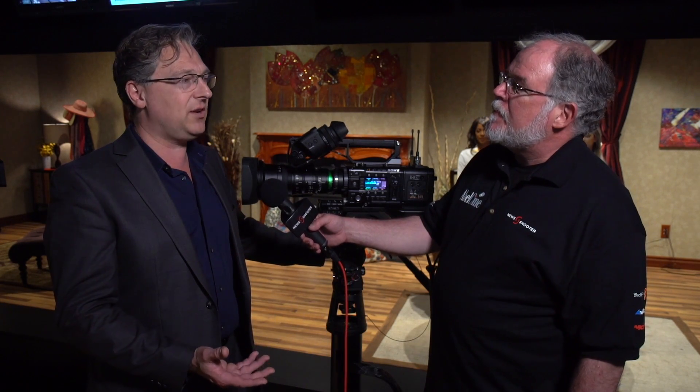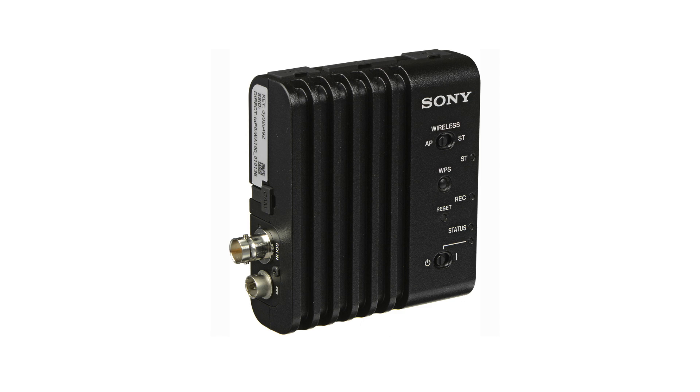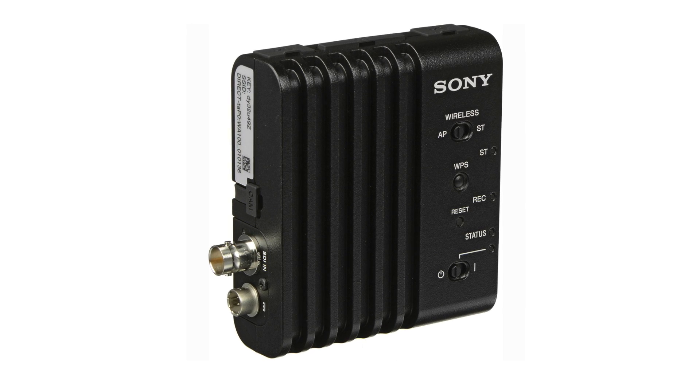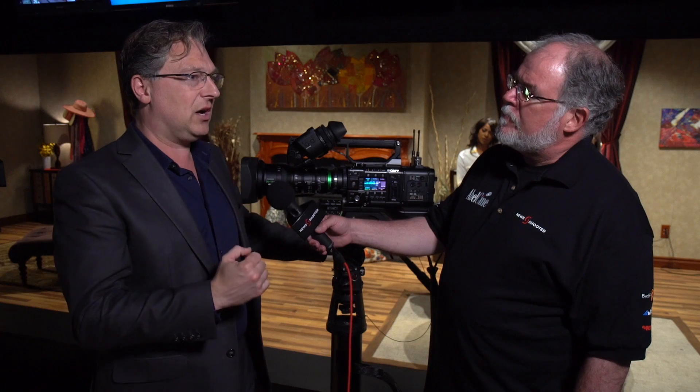So we're continuing that with version 9, and version 9 is going to support the new CBK WA-100 adapter — a streaming adapter, which is basically a proxy encoder. So coming out of SDI to the adapter, you can record a separate proxy stream up to, I believe, 9 megabit, but it's configurable, onto an SD card.